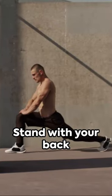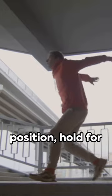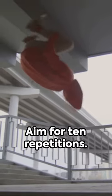First, the wall slide. Stand with your back against a wall, slowly slide down into a sitting position, hold for 5 seconds, then slide back up. Aim for 10 repetitions.